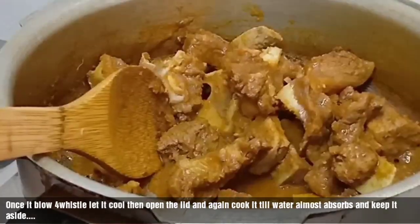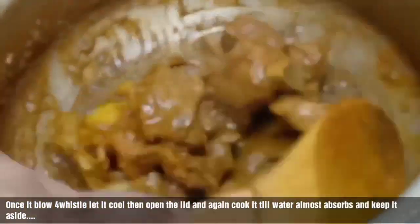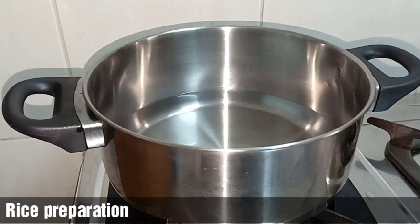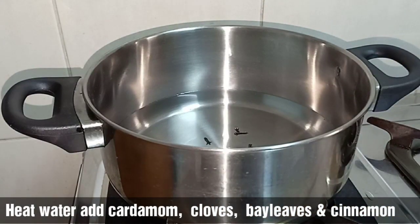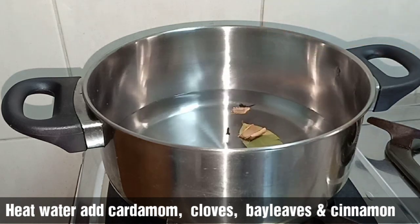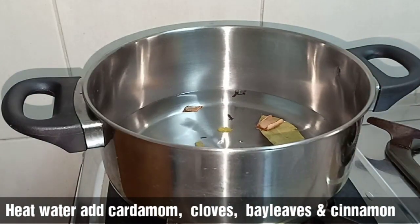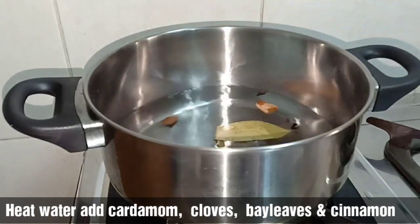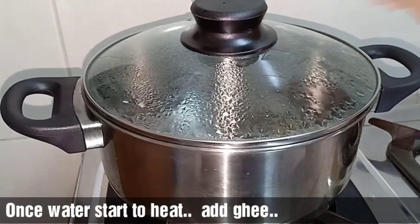Now we have to cook the beef. We are going to cook the beef and also cook the rice. Before you cook the rice, we will add the recipe for this recipe.